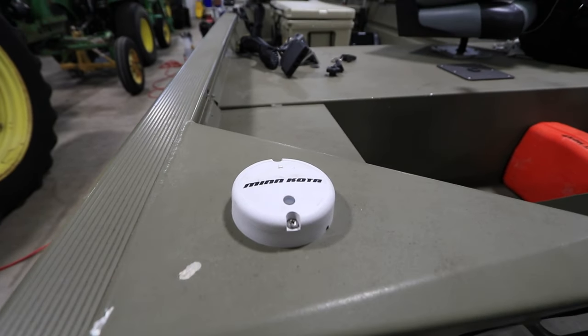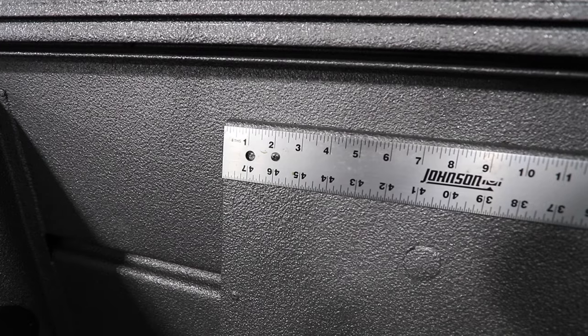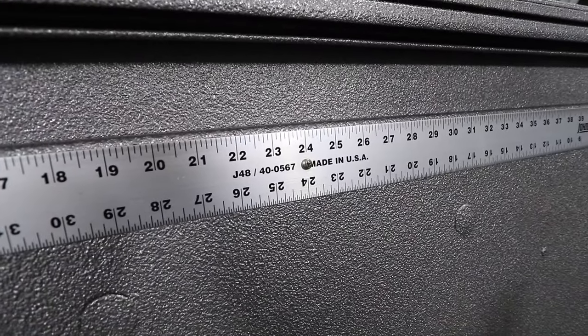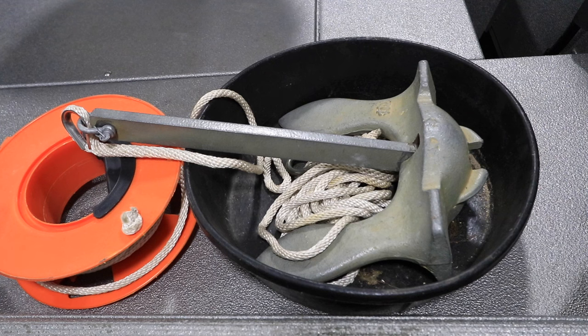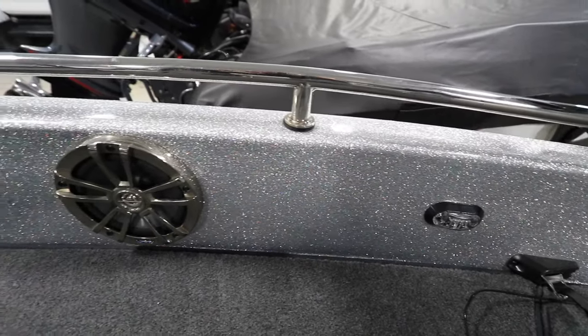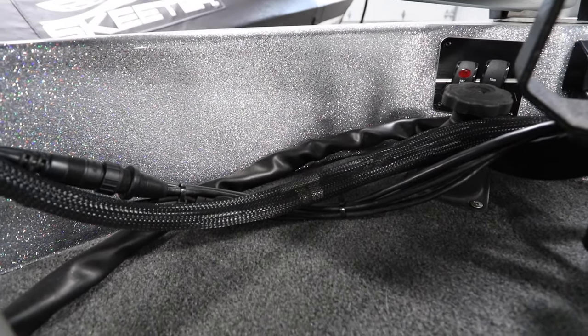Placement of the heading sensor is key to its performance. The heading sensor should be at least 24 inches away from items that can cause magnetic interference. This includes things like the base of the trolling motor, anchors, stainless steel rails, speakers and radios, and the trolling motor wiring.